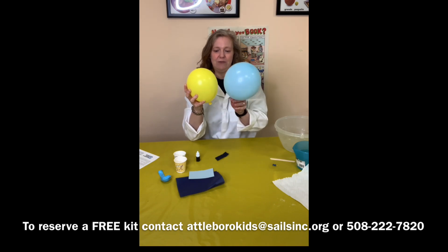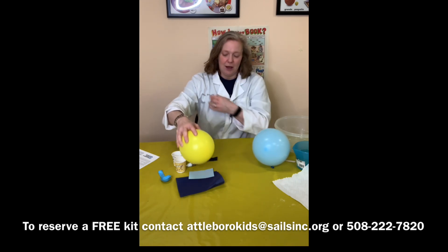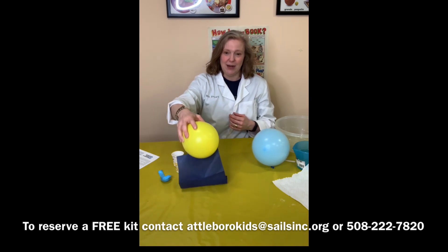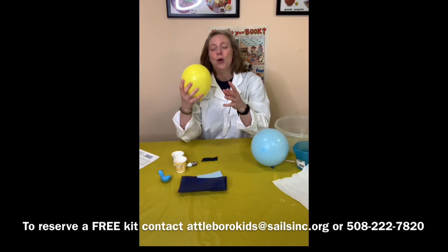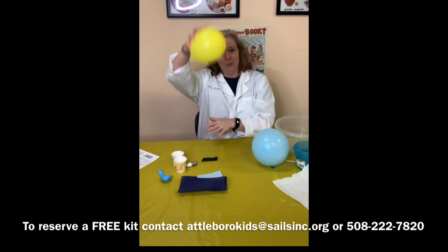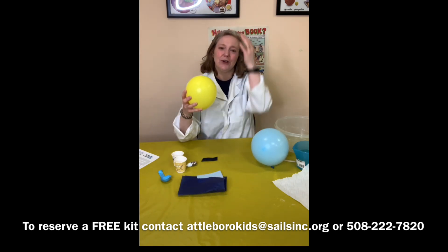Once you rub it and then try to pick things up — watch how now that I've rubbed it, this balloon is really fighting against the other one; it doesn't want to be near it. And look how I can pick up that felt! The static electricity that we just created with the balloon is now attracting the other items. Try this with a whole bunch of different things. It's kind of cool to see what you can get to attract to the balloon. Obviously if it's very heavy it's not going to lift off the table, but you will notice some kinds of attraction going on. So that's our first activity.